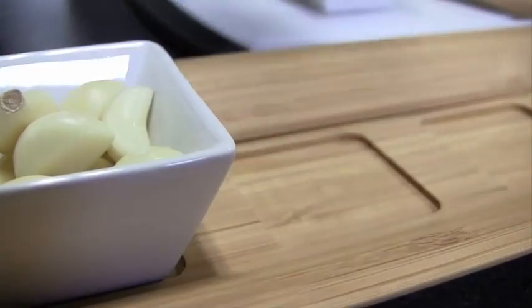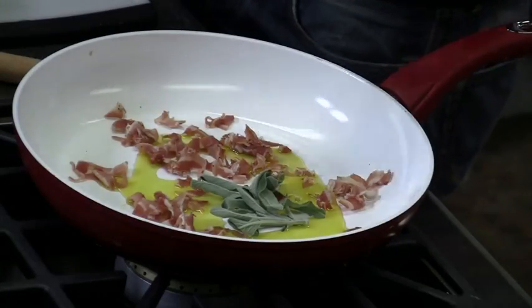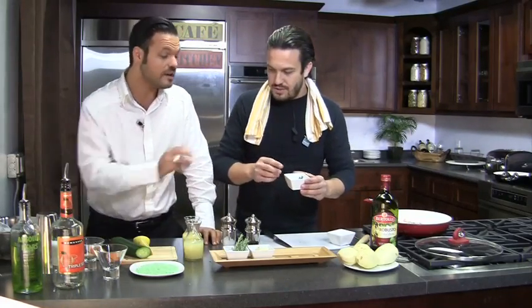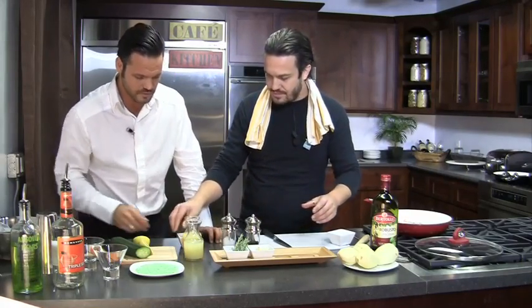Fabio adds some sage to the pan. Jacopo immediately reacts, saying sage is what he's going to use for his drink. Fabio generously sets some sage aside for Jacopo to use in his cocktail.